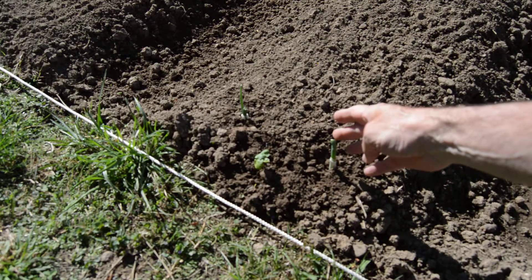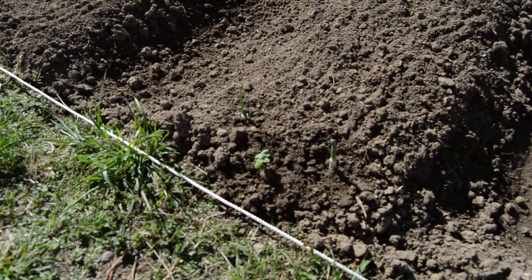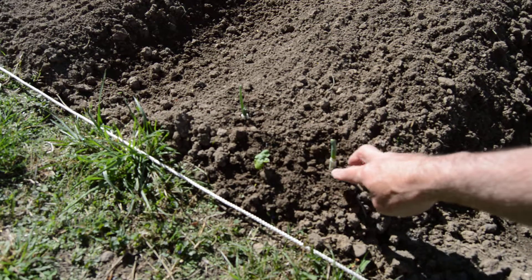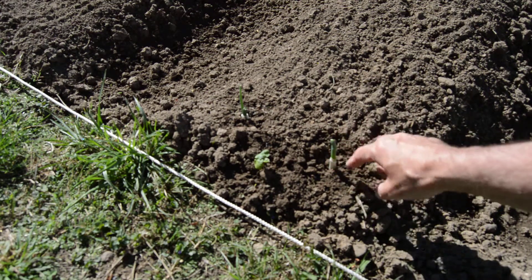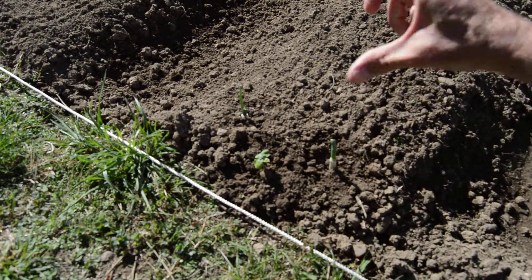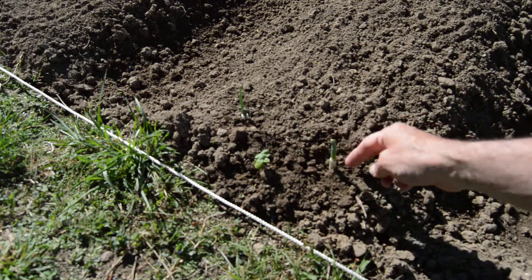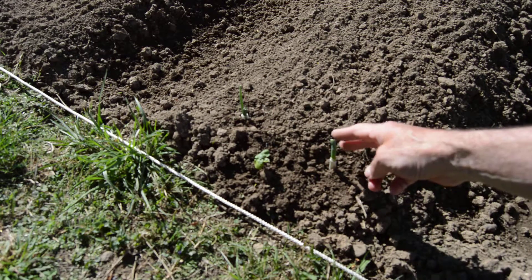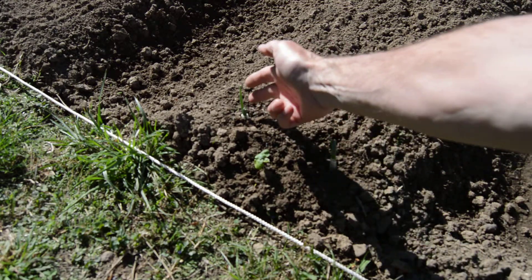Right here on the end I put some onions. These came out of my kitchen — they were the little green bunch onions. We chopped the greens off the top and left the bottoms, about like that, and I stuck them in the ground.